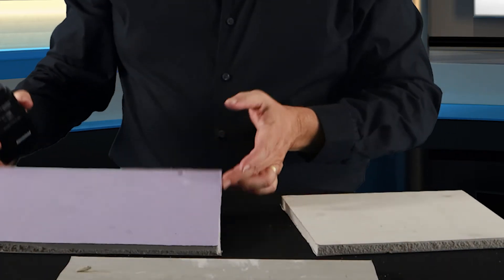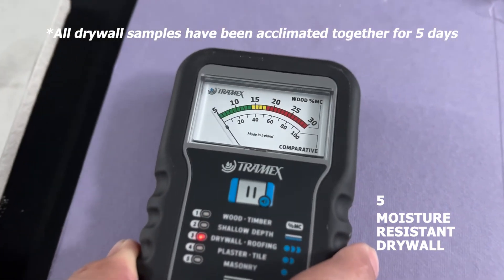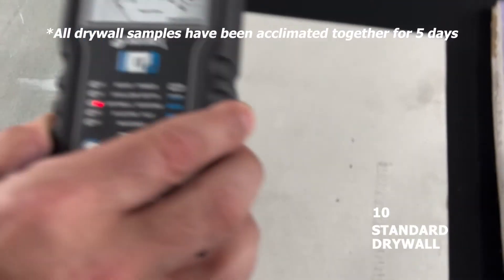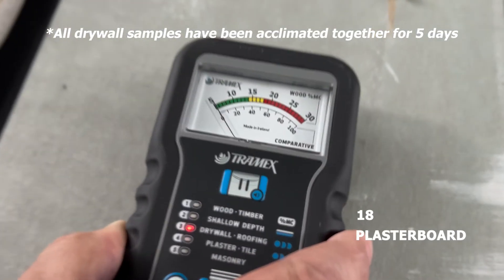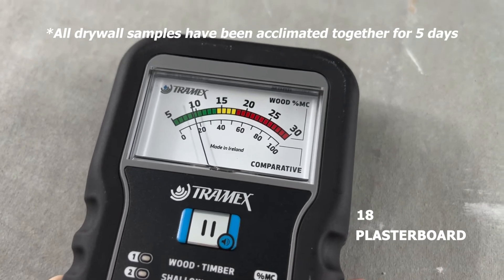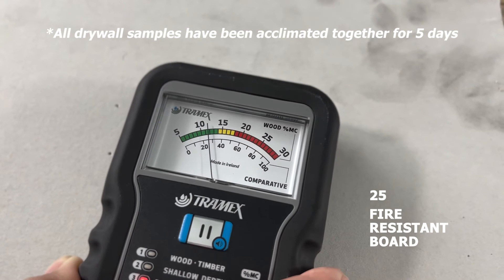And then of course we've got our moisture resistant board in here as well. The difference is that when you change from fire rock to general purpose to ultra lightweight, you're changing the density. Those densities are going to have to be utilized in your moisture measurement system — either you program them into the meter, or you're going to have to do some field translation to get exact readings on your moisture measurements.